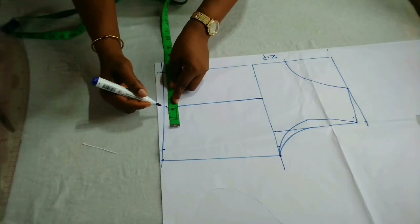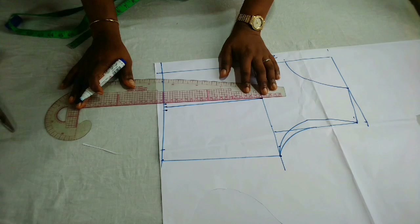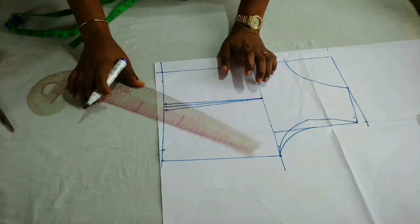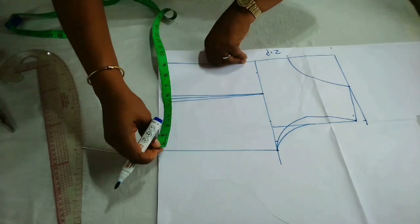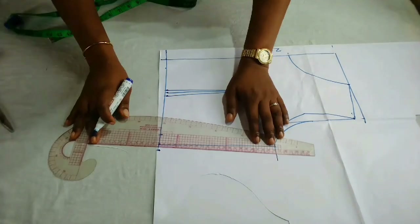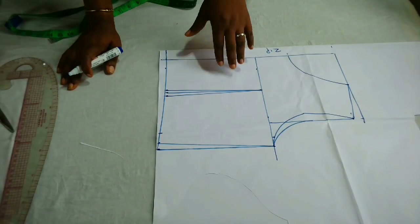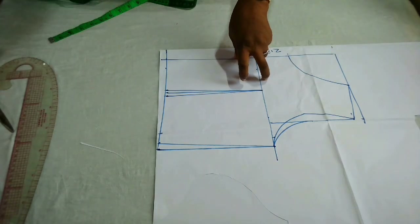For the dart on the back, I am going to connect it straight to the armhole line. Remember we're working with 3.5, so I'll mark that out and connect it — it's as easy and simple as that. After connecting, I'll cut it out so we can cut on our main fabric. I'm going to mark a quarter inch on both sides, same as I did on the front pattern. Whatever you have you need to return it back to the waistline, adding half an inch, then connect it back to the chest line.